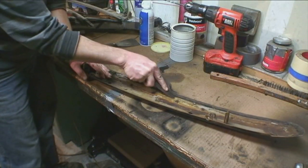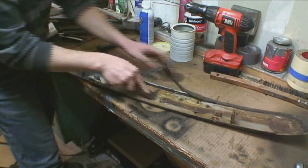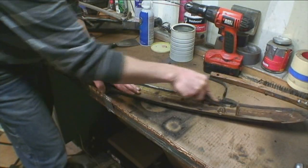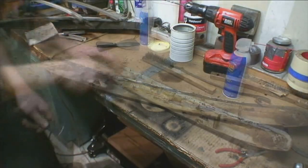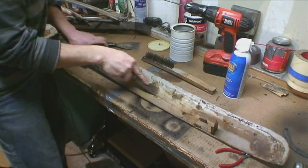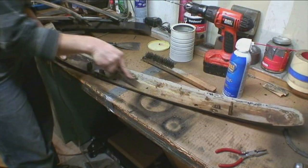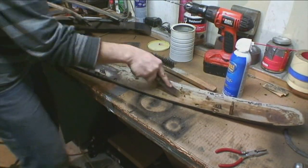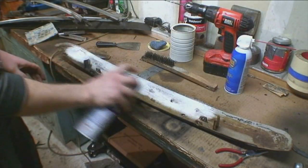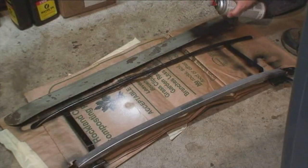I'm taking off this old spongy seal at the front header bow and we're going to put our own seal on there. We'll use a weatherstrip seal from a hardware store — sticky on one side and spongy. Also getting off all the old glue that held the old ragtop material to the bow. New glue on top of old glue won't work well, so you want as clean a surface as possible.